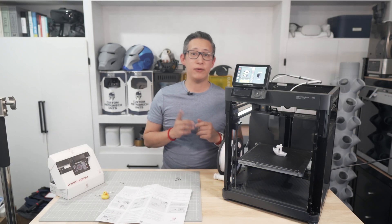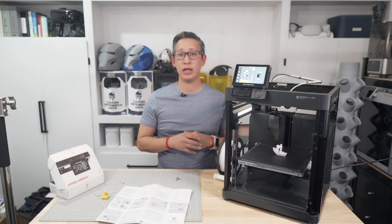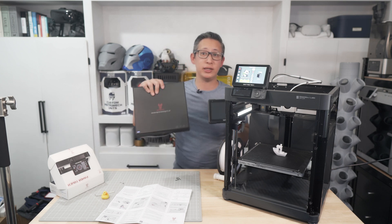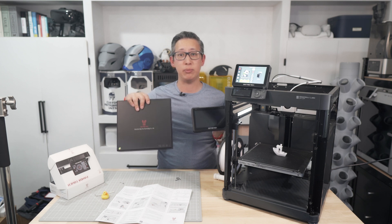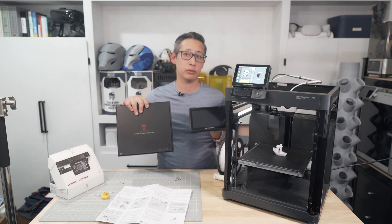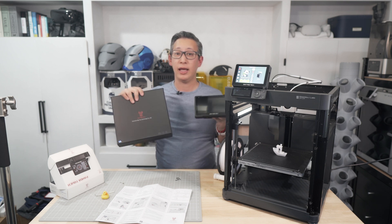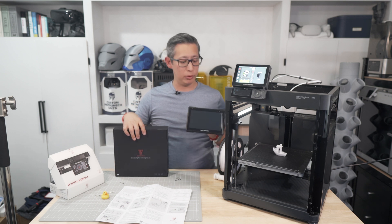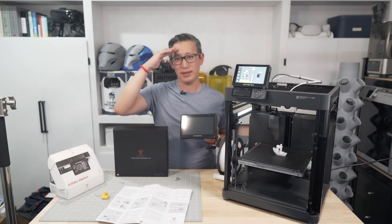In addition to that, if you have a Creality 3D printer or you're looking for an accessory that uses Klipper, be sure to also check out Big Tree Tech's Klipper 7 Pad, which is a 7-inch LCD with built-in Klipper that works with most 3D printers and is just as easy to install and just as amazing to use. I'll link both of these products in the description section below. Until next time, see ya.